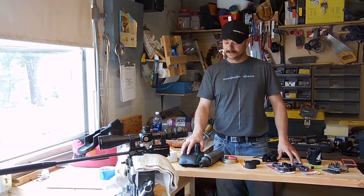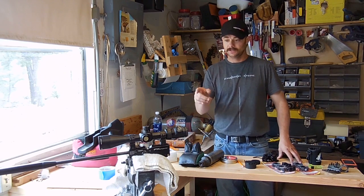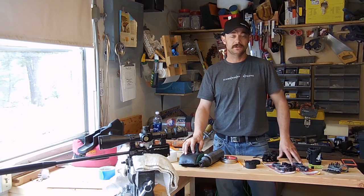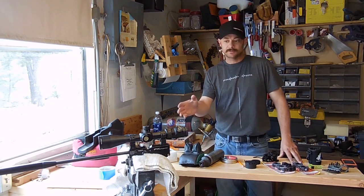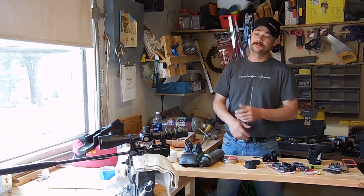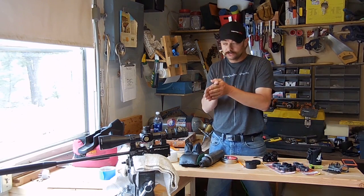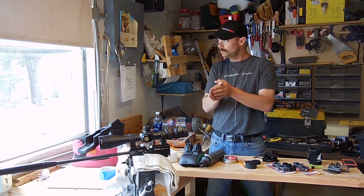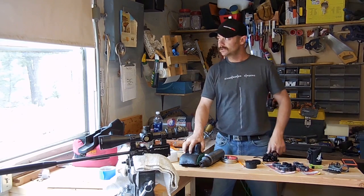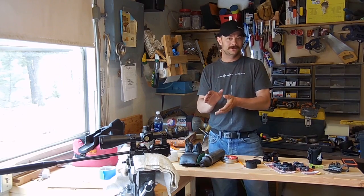So that was the spin method. U.S. Optics swears by the spin method — you can find a video of this on their website as well. I like the spin method, I like the mirror, I like the clicks — all three, but for different reasons. It's really up to you what you want to do, as long as you get your scope close to optical zero. That's what you're after.